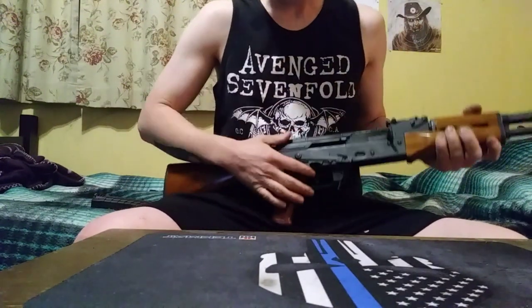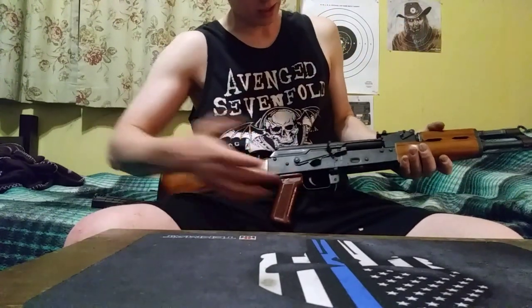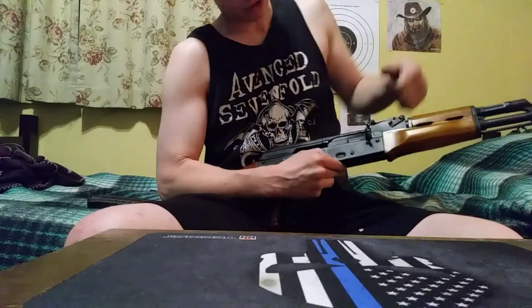One thing that's really nice is you can lock the slide with the safety lever, just like that. You have to put a chamber flag in at the range or something.